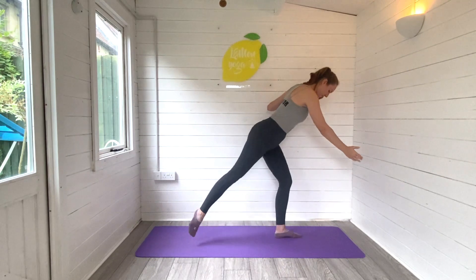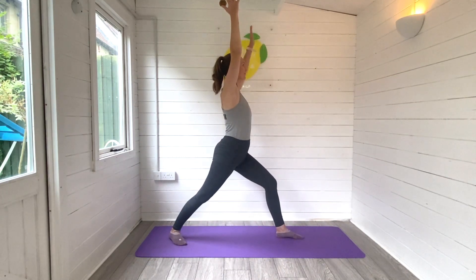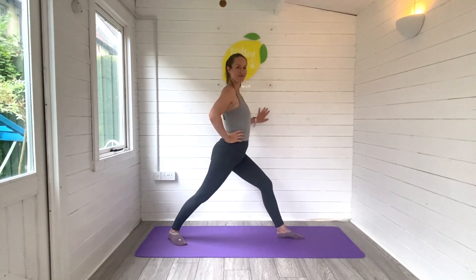Then from there we will step the right foot back, bend into the left knee, and let's find warrior one — rooting the feet to the ground, either reaching the arms high or keep those hands down on your hips, just depending on how this makes your blood pressure feel. Lift the heart space, eyes look forwards, and breathe.